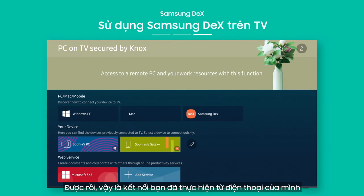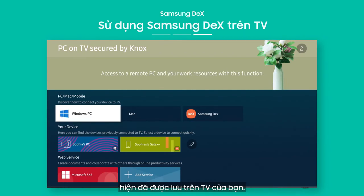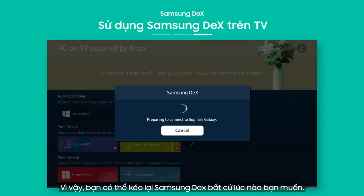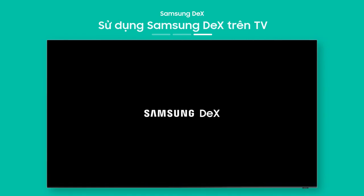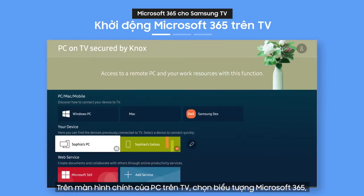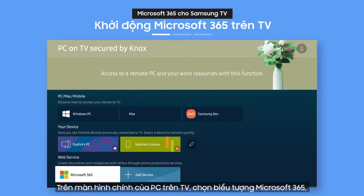The connection you made from your phone is now saved on your TV, so you can pull up Samsung DeX again anytime you want. Try Microsoft 365 optimized for Samsung TV — on the PC on TV main screen, select the Microsoft 365 icon.